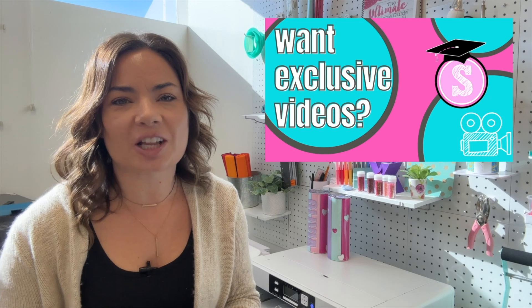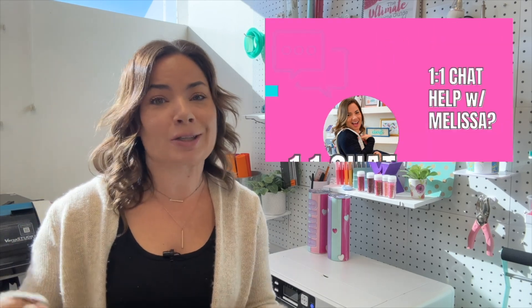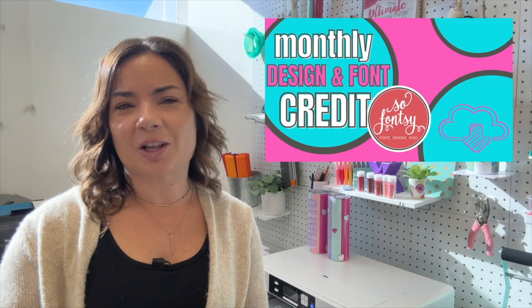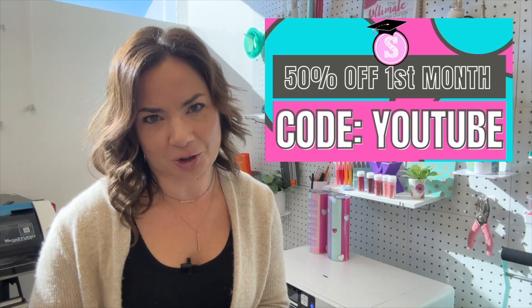Looking for more tips, tricks, and hacks in Silhouette Studio? Make sure you hit subscribe, and don't forget to check out Silhouette U, which is my membership website. You can get seven days free, one-on-one chat with me, exclusive videos that I don't put here on YouTube, and a whole lot more. Not into that? That's all right. I got the free blog too, at SilhouetteSchoolBlog.com. There are thousands of free tutorials that you can check out.